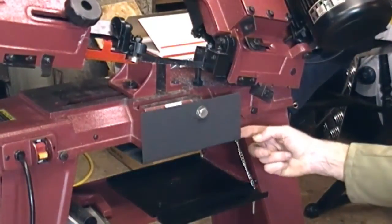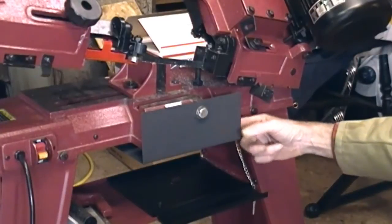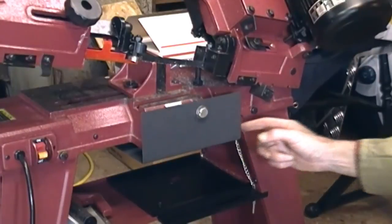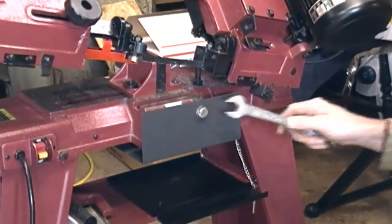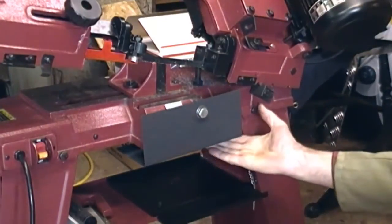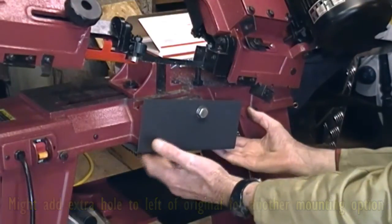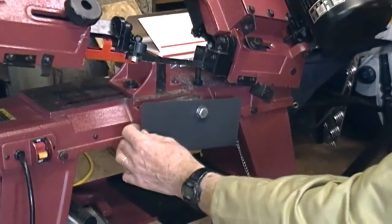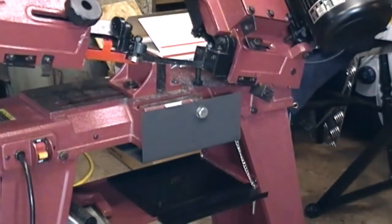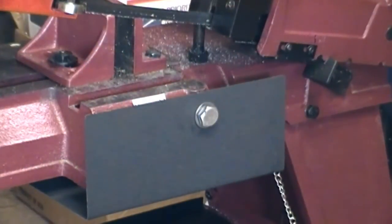There you go. This should collect around the back pretty much most of what comes off cutting. I'll just loosen that, put something under here, tap all the junk off it, and do it up again. It probably won't need to be done very often. So there you are — it doesn't get much simpler than that.